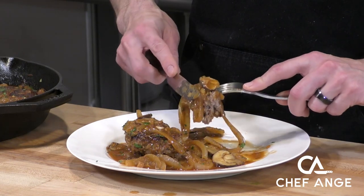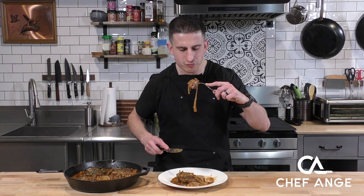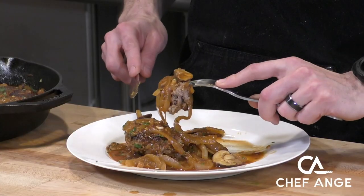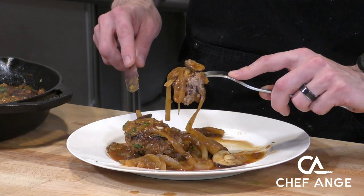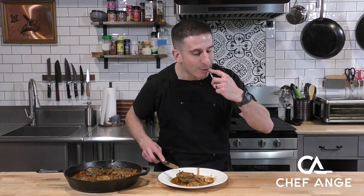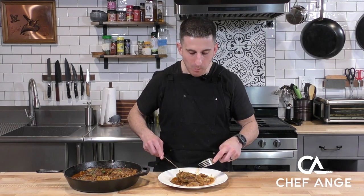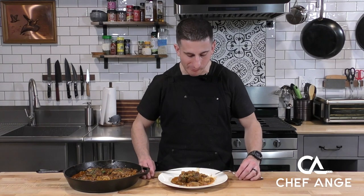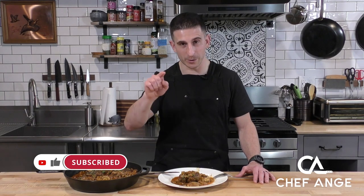Super duper savory. Saucy. It's a nice bite here with the mushrooms, the beef, the onions — plenty of sauce soaked all the way through. Well, I'm Chef Ange and this is my Salisbury steak. Let me know in the comments section how your Salisbury steak comes out. And if you haven't already, subscribe to my channel. If you did like this video, give the like button a little love right now. Thanks, and I'll see you on the next one.